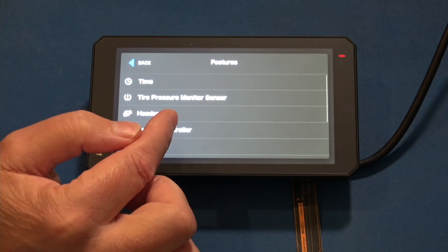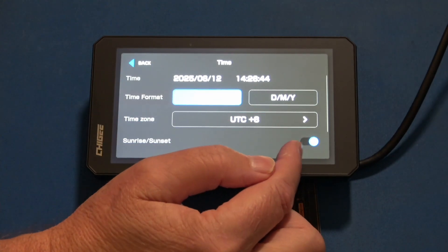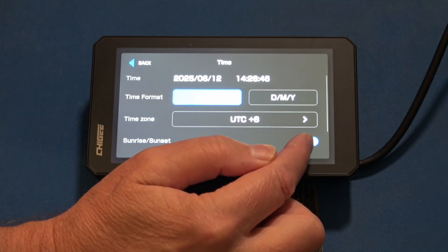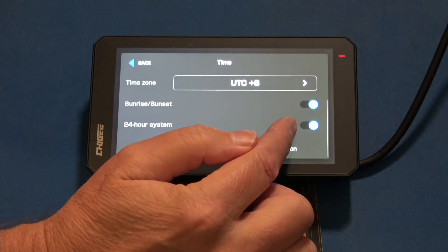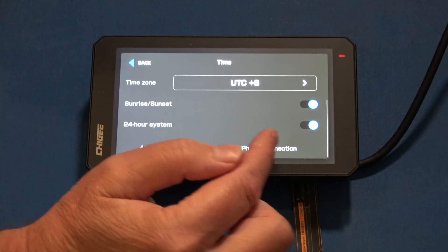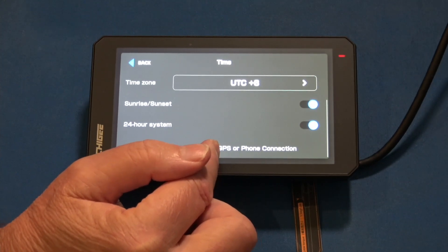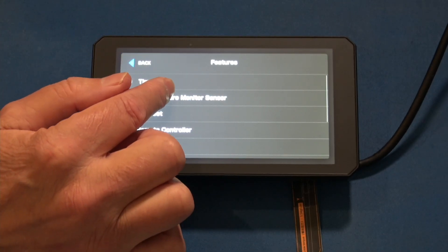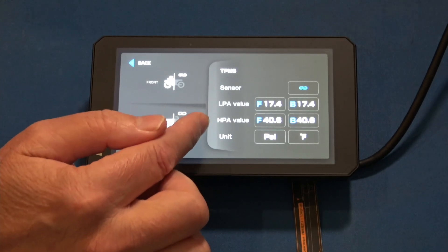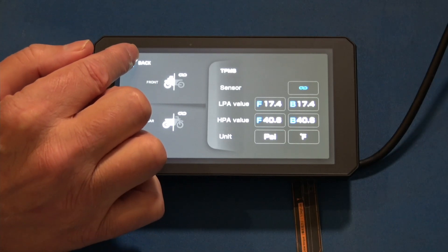Then there's the features list. Here you can set your time — I'm UTC plus 8 here in the Philippines. This toggles sunrise and sunset; the 24-hour format is underneath that. It will also do an auto time correction via GPS or phone connection. We'll back out of that. The TPMS selection takes you to the same place as if you went from the home panel.